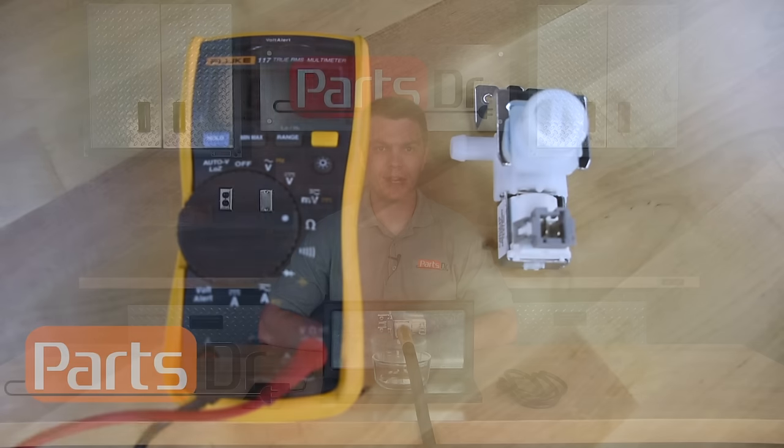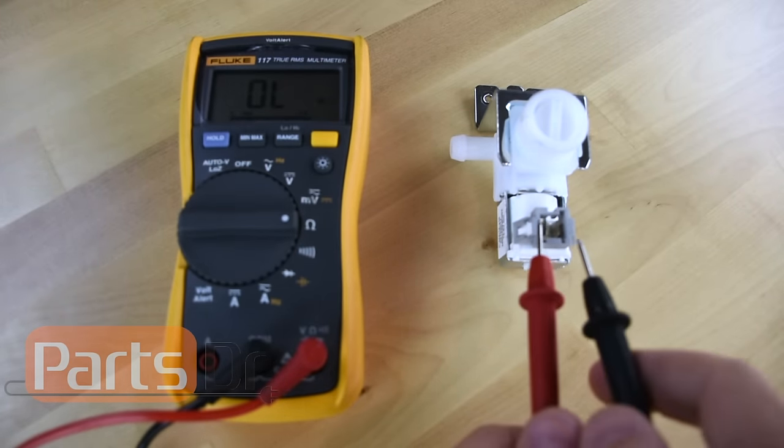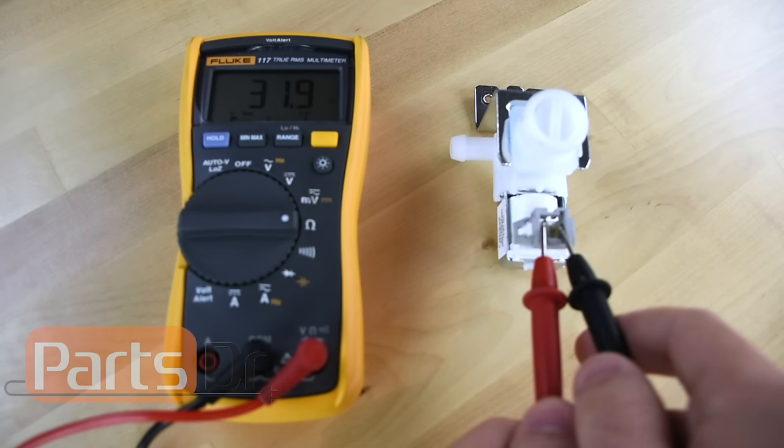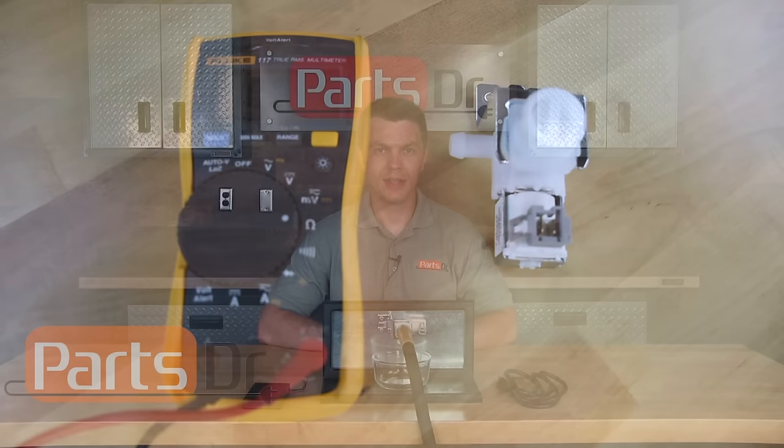Hi, this is Ryan with PartsDoctor and today I'm going to show you how to test the water inlet valve on your dishwasher to see if it is good or bad. Other videos online show to test the valve by measuring the resistance of the solenoids on the valve. This test is not very conclusive and doesn't actually tell you if the valve is working properly. The testing process I'm going to show you is the only conclusive way to determine if the water valve is working properly.